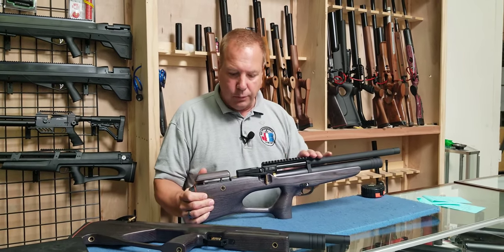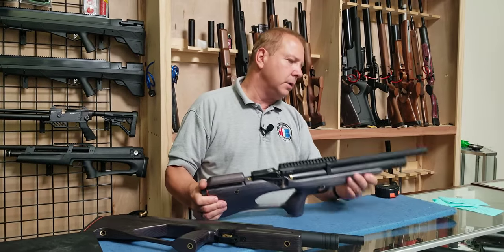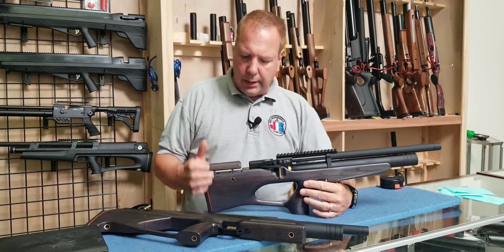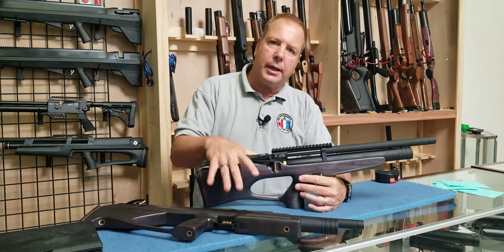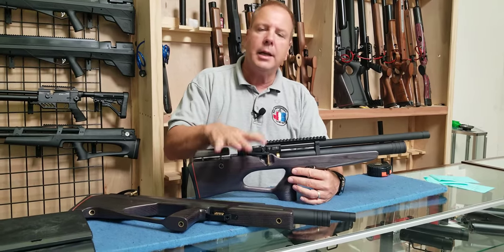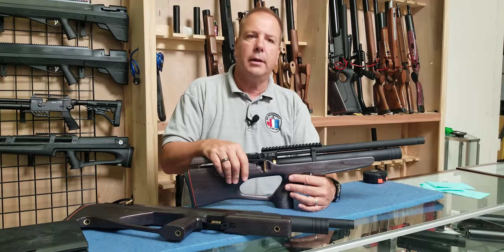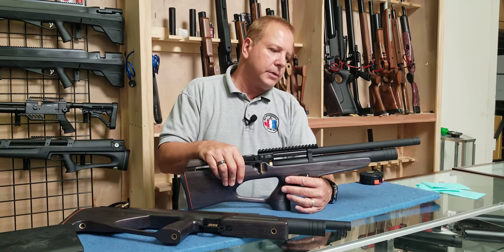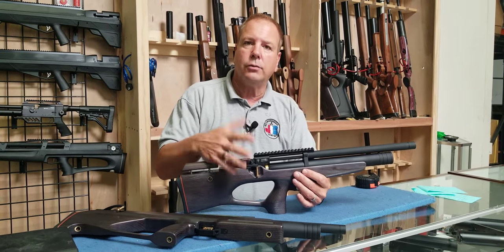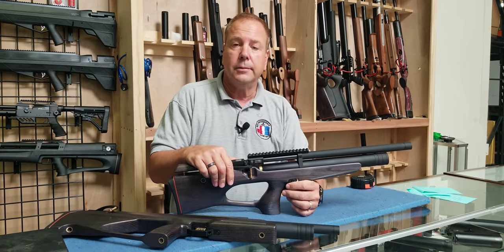They all come with Picatinny rails. We're just trying to show you quickly what this gun can do. Nice manometer in the front, WIKA gauges. It's a good quality gun because it has a regulator in it and it's well under $1,000 — we're in the $800 range here. A gun like this is a great entry gun, or one you graduate up to if you started with something less. Multi-shot, regulated, Picatinny rail, 4,500 PSI fill — you can't go wrong.